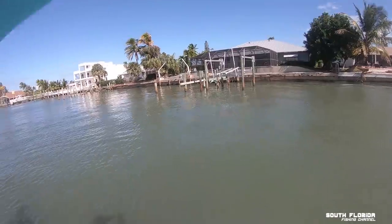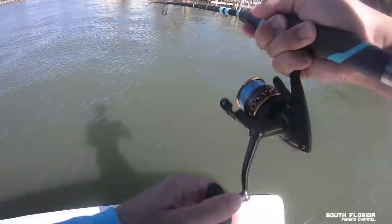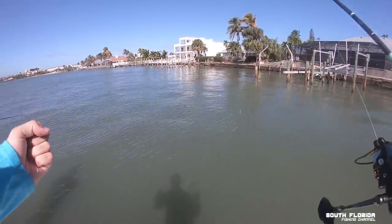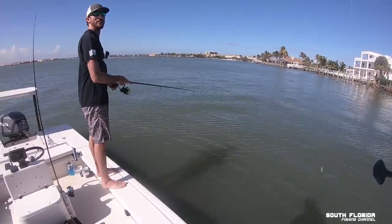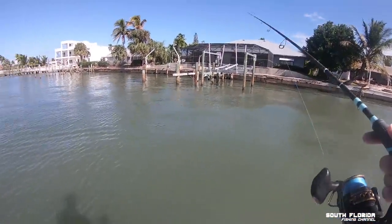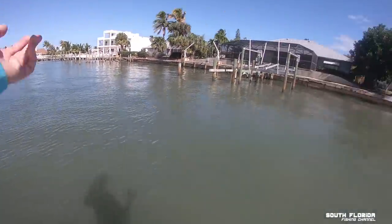That's the money shot — I got something! Snapper! No, it let go. That was a keeper mangrove snapper. He was just hanging on to the shrimp — I got excited, I was like finally a turning point in the day.